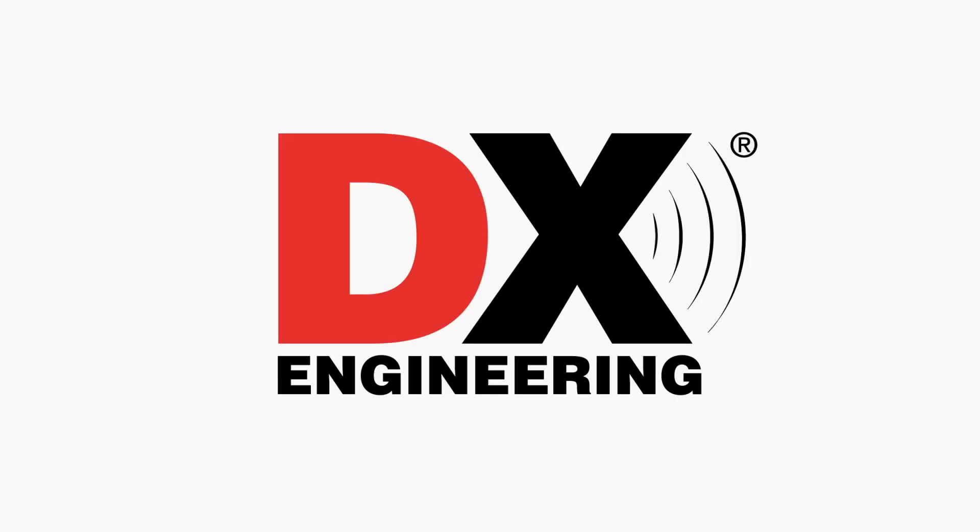This time on What's New at DXE: new CW keys, SWR meters, antennas, and a whole lot more. Welcome back to the DX Engineering Channel. I'm Michael, KI8R. We've added so many new items that I couldn't fit everything in my last video, so I'm back with round two of What's New at DXE.